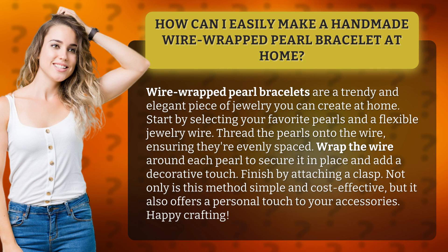Finish by attaching a clasp. Not only is this method simple and cost-effective, but it also offers a personal touch to your accessories. Happy Crafting!